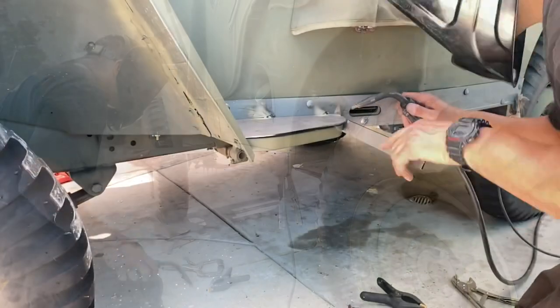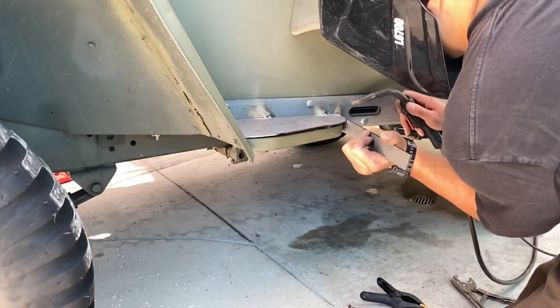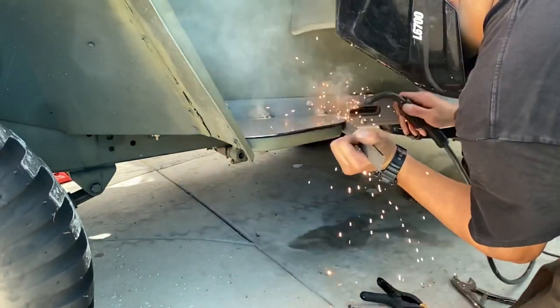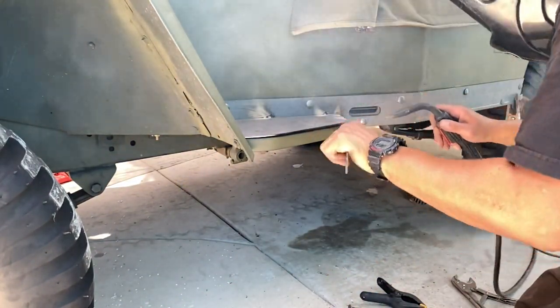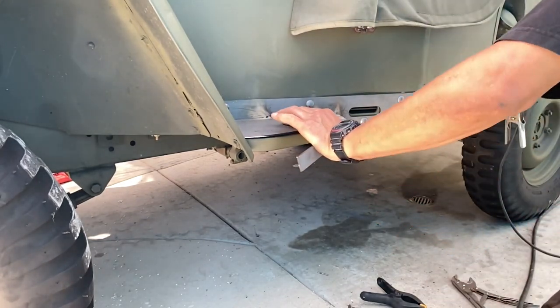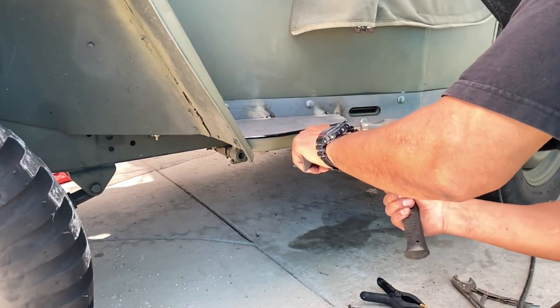I was able to manipulate that piece of metal. I used a little persuasion with the hammer and the pliers. But that little inner shield welder that I was using made good work, made fast work of this.